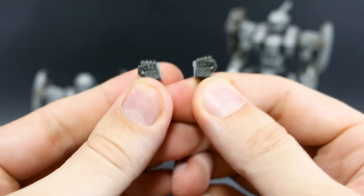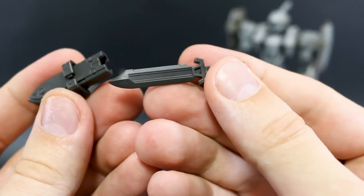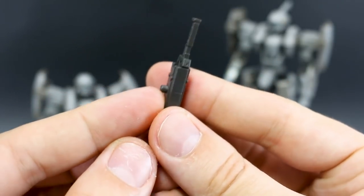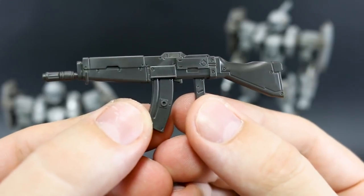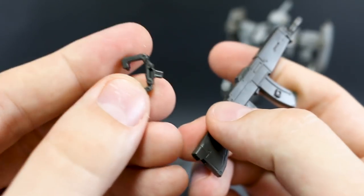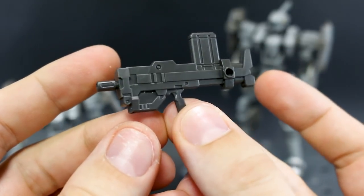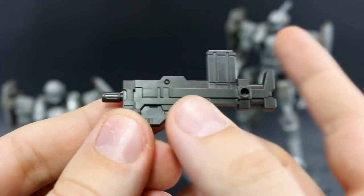Now let's go over the accessories that both kits share. Both come with a set of holding hands, a mono-molecular cutter — a simple combat knife — that can be stored in an included attachment piece which clips onto the back skirt or pegs onto the side of the thigh. Both also come with a 40mm rifle that has a connection piece allowing it to be stored on the back skirt as well, plus a simple machine gun base weapon.